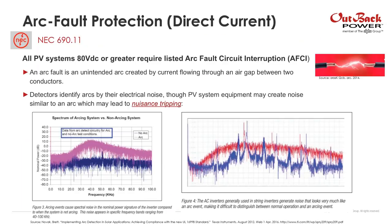Arc fault protection was a requirement in the 2011 National Electric Code, updated in 2014. All PV systems 80 volts DC or greater require a listed arc fault circuit interrupter. Arc fault is an unintended arc created by a current flowing through an air gap between two conductors. Arcs are identified by their electrical noise, though PV equipment may also create noise similar to an arc, which could lead to nuisance tripping.